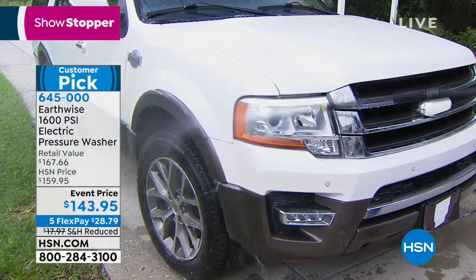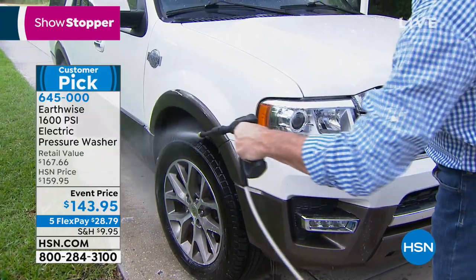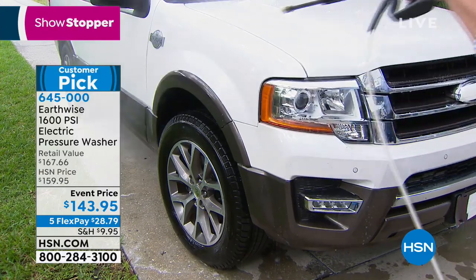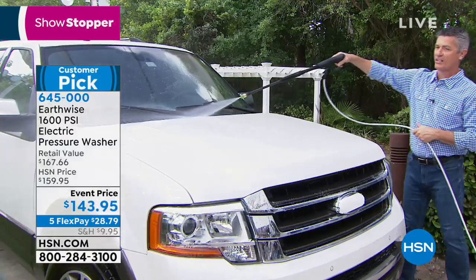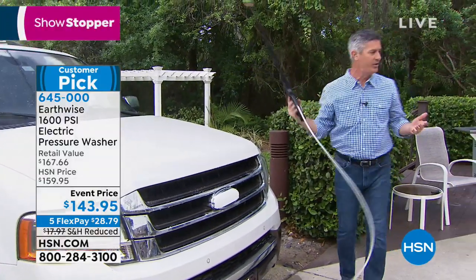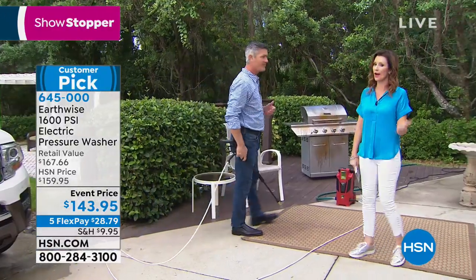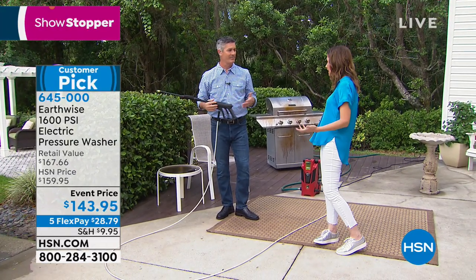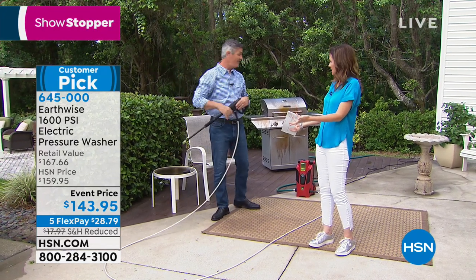Start further away, and for more power - like underneath the wheel wells to get rid of a long winter of salt and sand - get closer. Blast away all that dirt from the rims. You're not getting wet doing this. Get the windshield and that area where all the leaves get caught. You can be done washing the whole car in minutes instead of waiting in line at a car wash hoping they did it well.